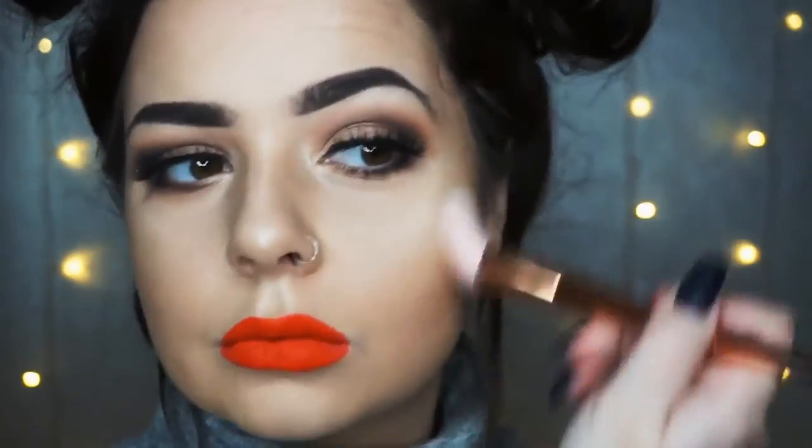Just to finish off this look, I'm going in with some bronzer and maybe a hint of blush. And this is the finished look! If you like this look, please like and subscribe. Comment if you've got any suggestions or want me to do anything next — there will be a link for my channel in the description. I do videos every single week. And this is my Valentine's look, so I hope you liked it and I'll see you again soon. Bye!